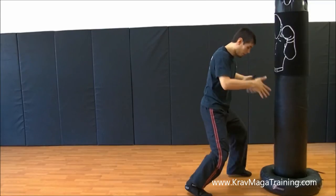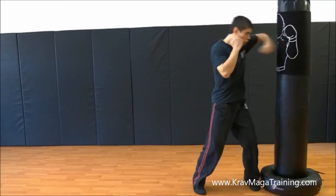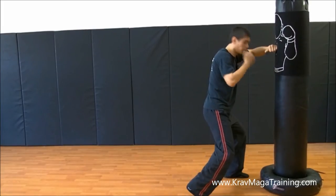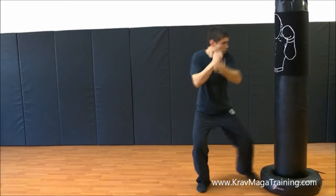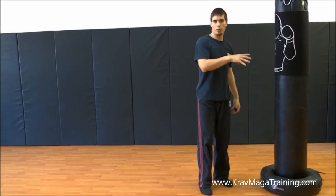If your footwork is off, fix it and adjust. For example, if I land wrong — fix it, do it again. Still a little bit wider — do it again. So that's a great way to help you with that.